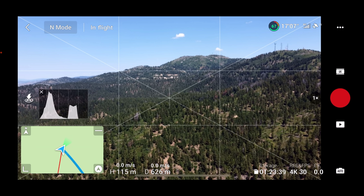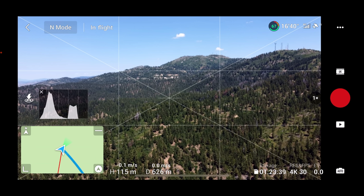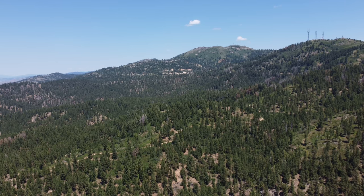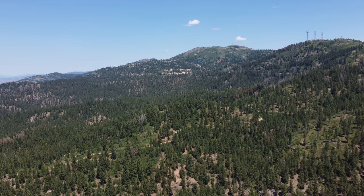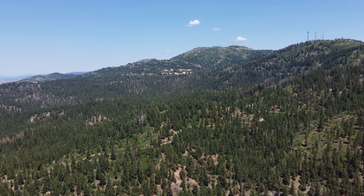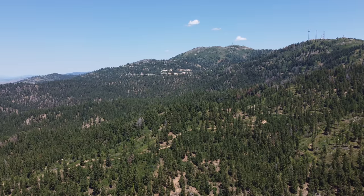I just realized I haven't been recording this whole time — sorry about that folks. Started recording now. What you'll see in the video is the screen recording FPV that I saw. We're now recording in 4K 30 frames per second. That makes me mad but that's okay.